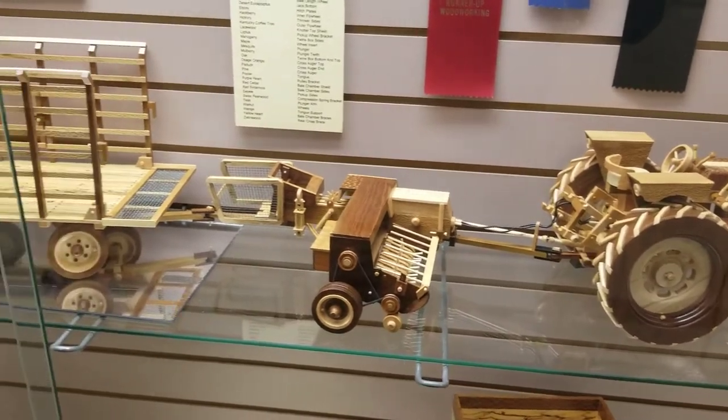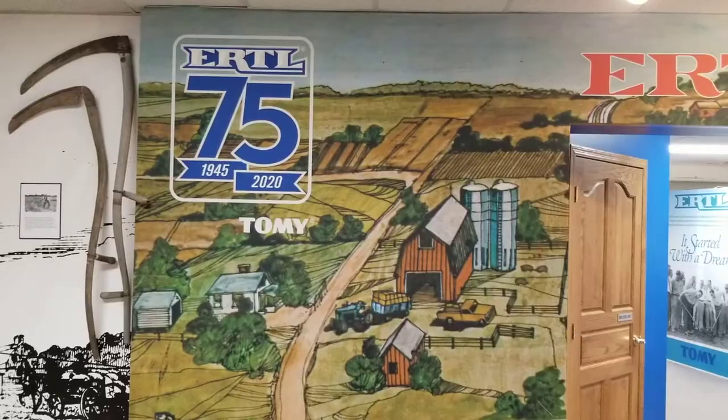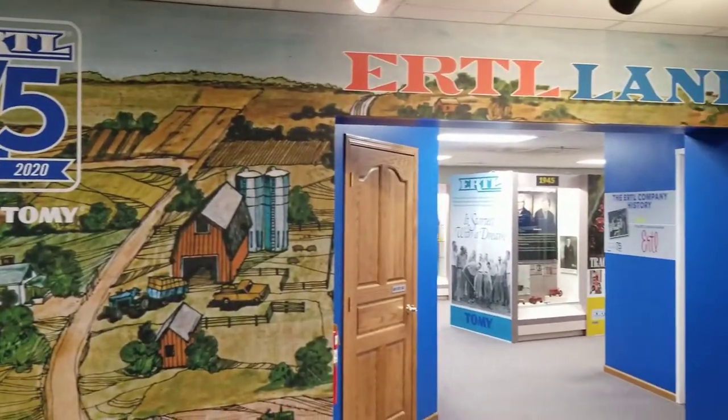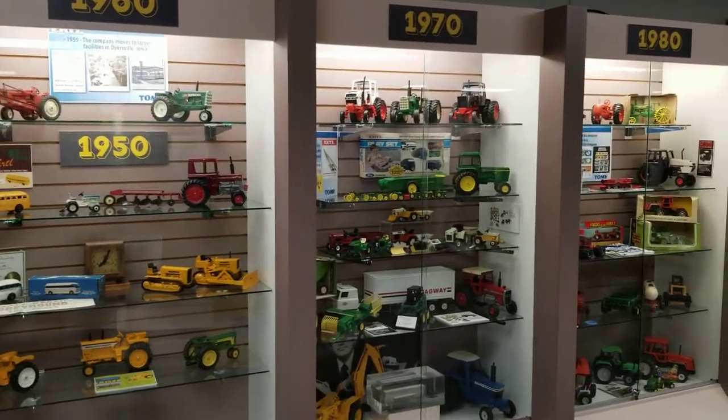This is right after you enter the museum — you've just got a little exhibit in the middle. Now we're ready to enter Ertl Land. Here's just a walk through the decades of what they were producing at the time.